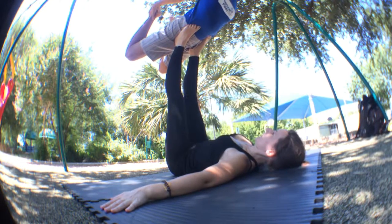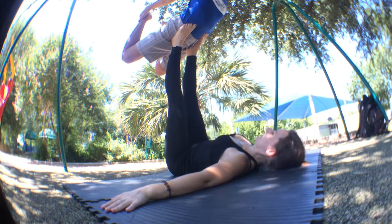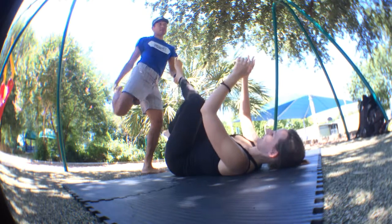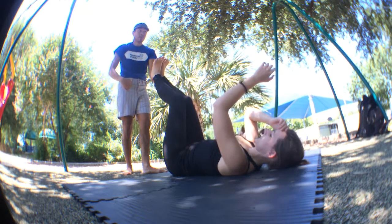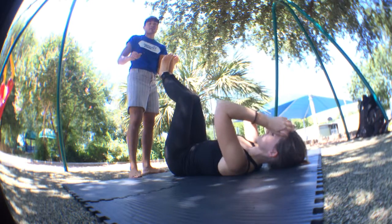Once I grab here and use my feet, I can use my feet to pull away and lift up. As I'm lifting up and pull my feet, my torso comes up. And then what happens is I'm going to fall off her feet this way, which is very safe because I'm landing back here — as long as I let go of my feet. If I don't, I'm going to land on my knees.